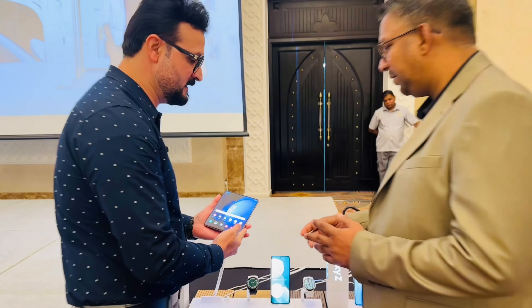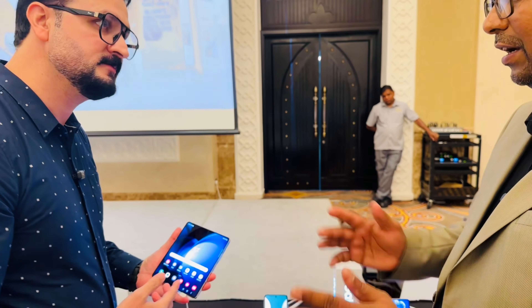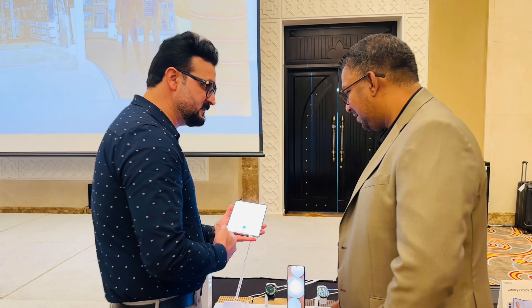Now there are some new features I would like to tell you — what is the difference between the Galaxy Fold 4 and 5? The first thing is your immersive viewing experience. It comes with a 7.6-inch display with dynamic AMOLED 2X, 1 to 120 Hz refresh rate. Its screen brightness last year was 1000 nits, now it is 1200 nits. It can go up to a peak brightness of 1750 nits.